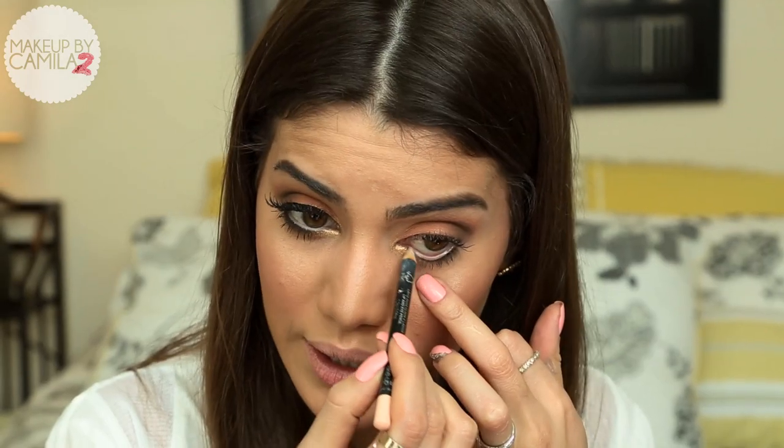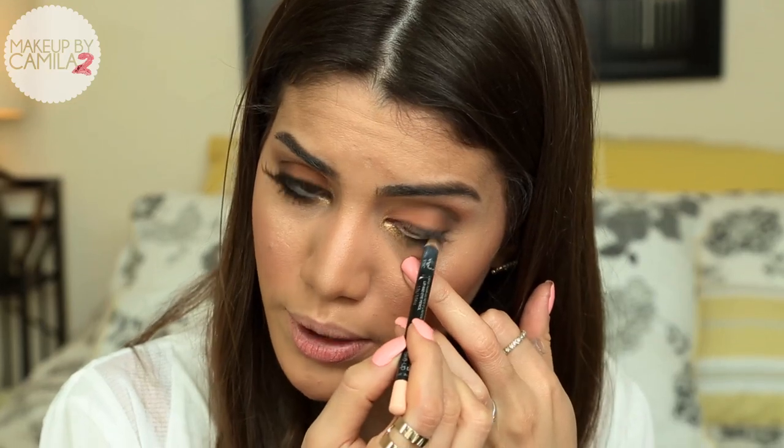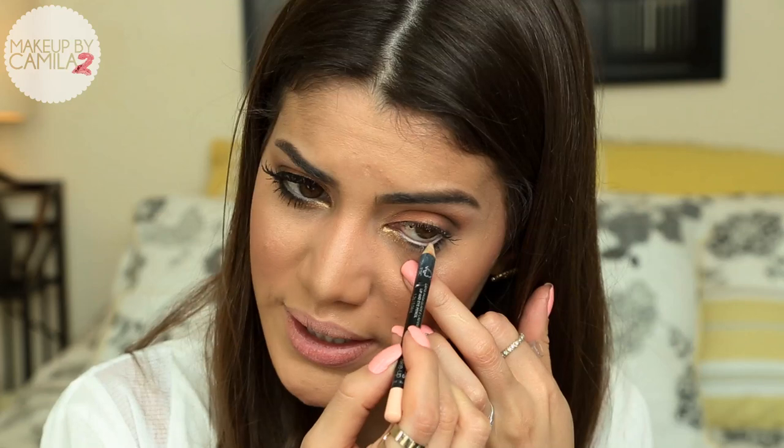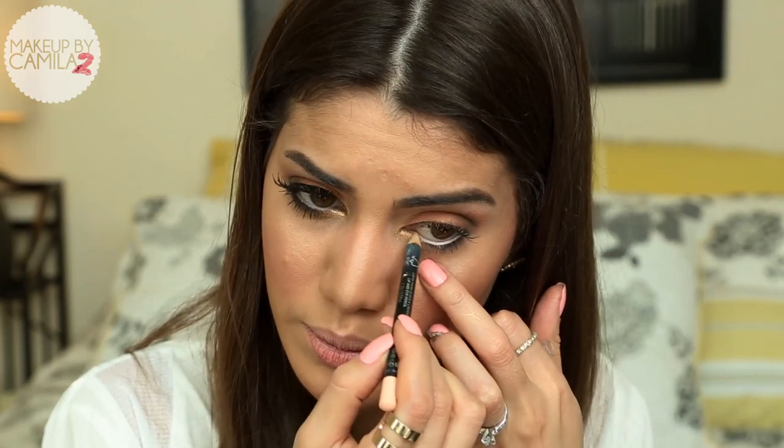Now I'm going to apply a nude eyeliner on my waterline — it can be white too — just to make your eyes look more open and soft.